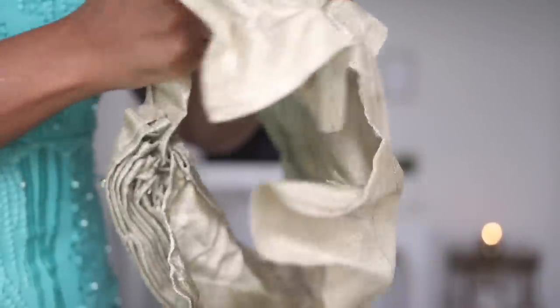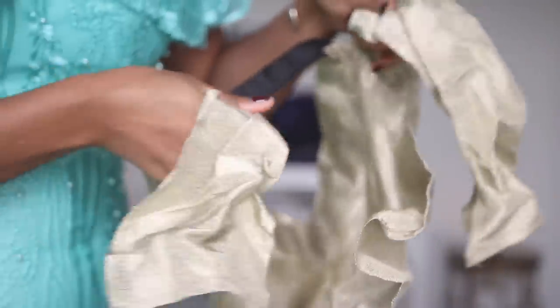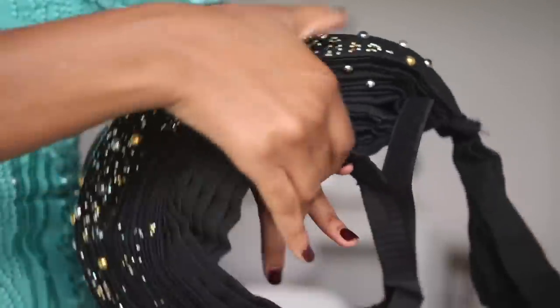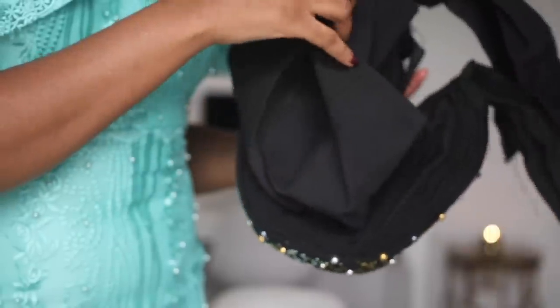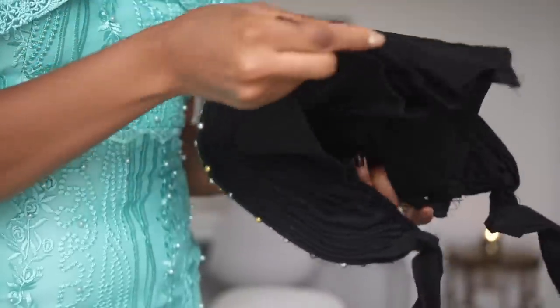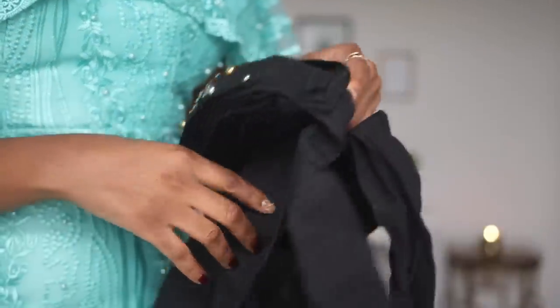I'm going to give you guys a close-up shot of how both look at the back. The gold one comes with extra material that you tie at the end. The black one at the back looks just like the gold one — it also comes with extra fabric you can tie at the back, plus extra fabric on top that covers your head, and the same straps as well.